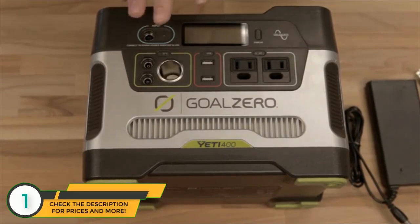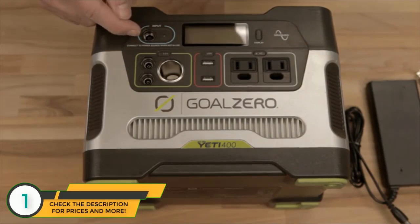The Yeti 400 has a lot going on, but first and foremost is your input. This is how you recharge it — plug in solar panels or the wall charger that comes included to recharge your Yeti 400. Here's your 12 volt section.